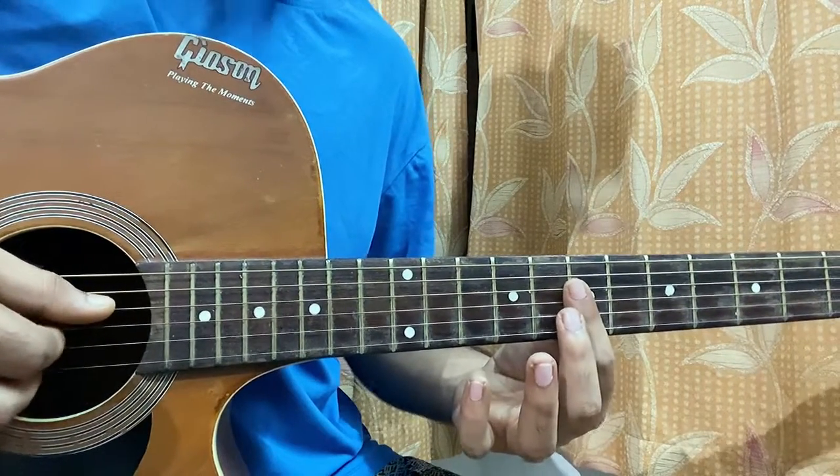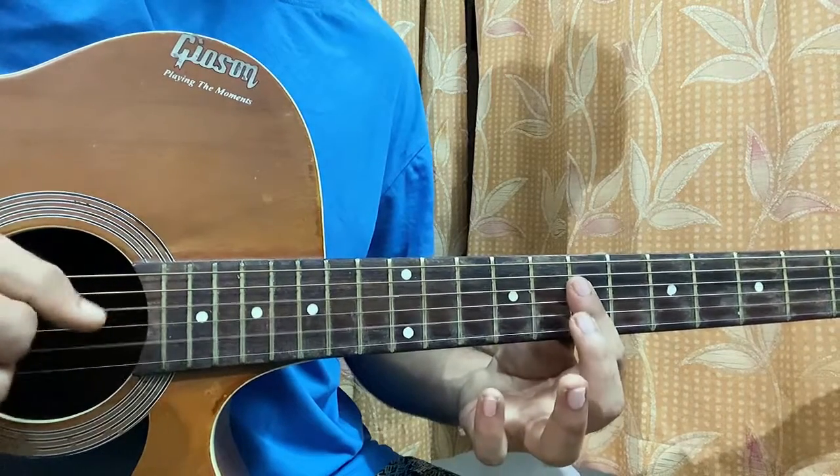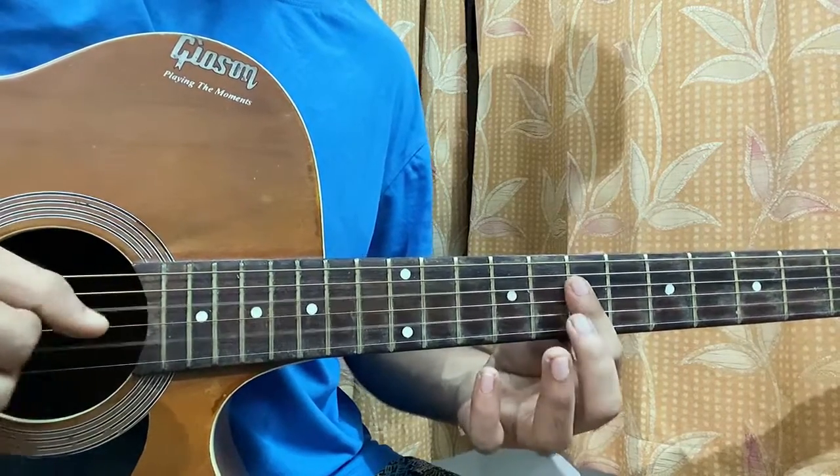I'm plucking DGB — 1, again 2, then again 1, 2, 1, 2 — and then muted.